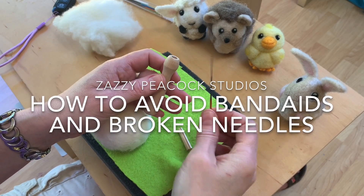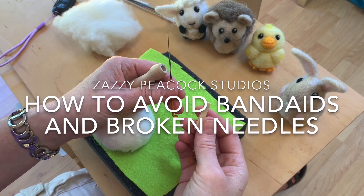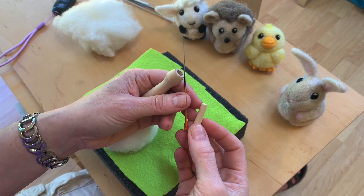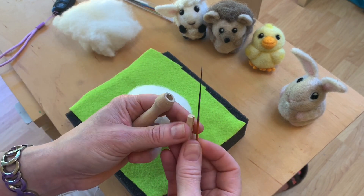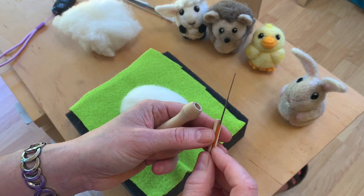Okay, here we are back again. I realized I meant to show you in that last video how to use this wooden needle holder. So we'll start with that and then we're actually going to move on to actual poking wool with the needle, which is fun.